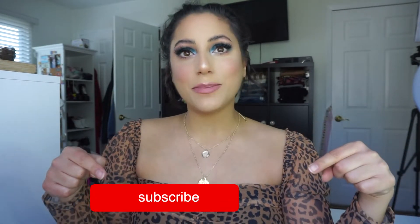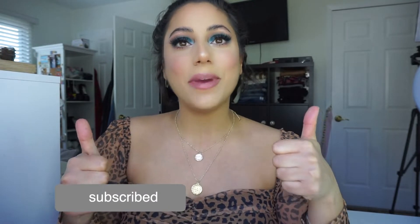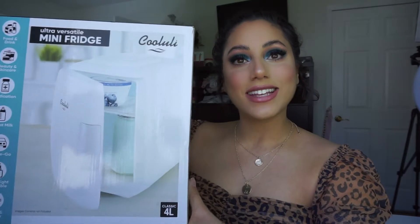Hey guys, it's Lex. Welcome back to my channel. If you're not already, go ahead and click the subscribe button down below and give this video a big thumbs up because I post weekly videos. I'm really excited for today's video because I've had this package and I've been waiting to unbox it on camera and set it up with you guys. And it's a mini skincare fridge. I've wanted one of these for so long and I finally just bit the bullet and ordered one off of Amazon.